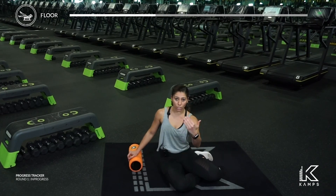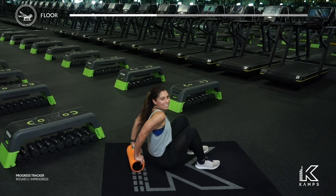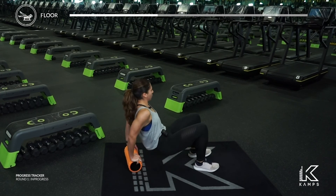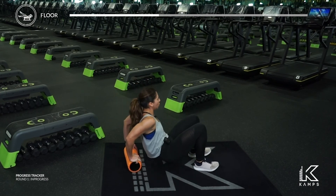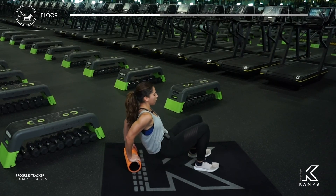Give yourself a little bit of grace, but really try your best to keep that foam roller nice and still. Last five, four, three, two, and one. Bend the elbows halfway, just hold and breathe. We pulse in three, two, one — eight, seven, come on, six, five.